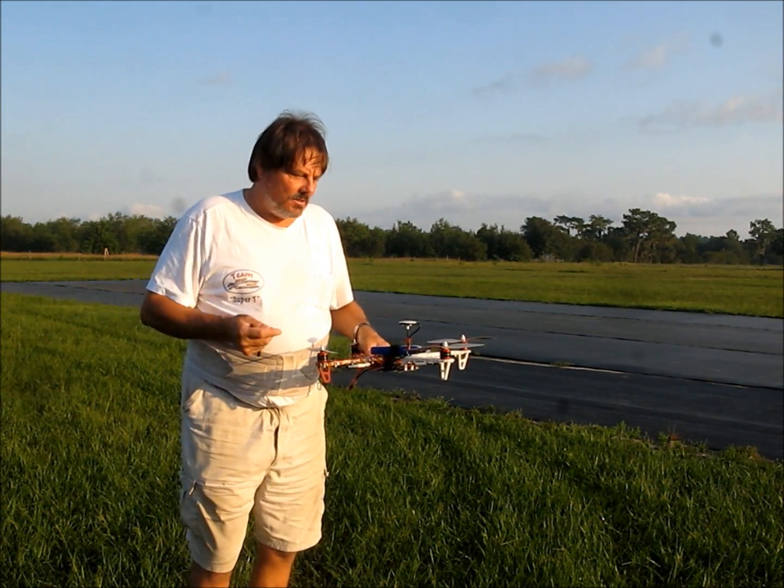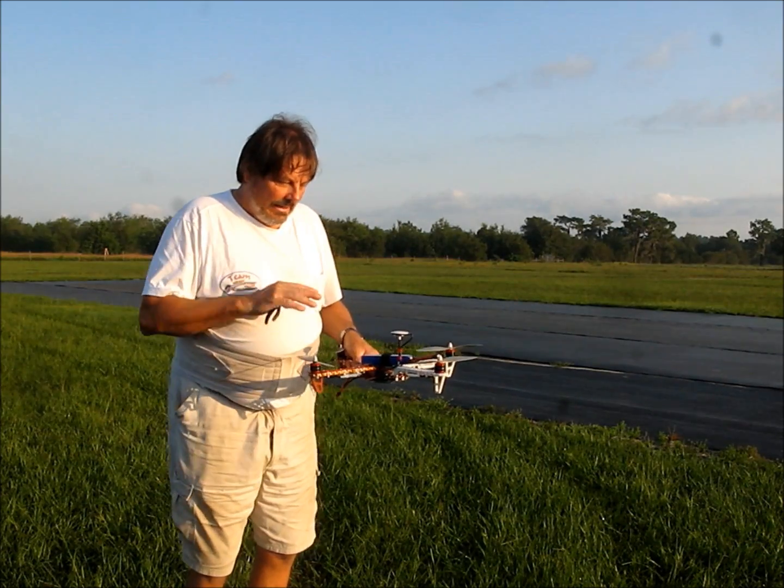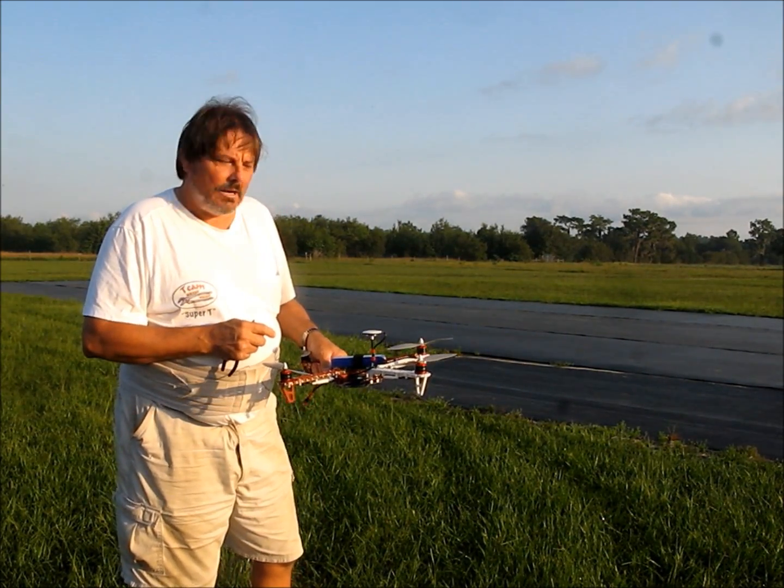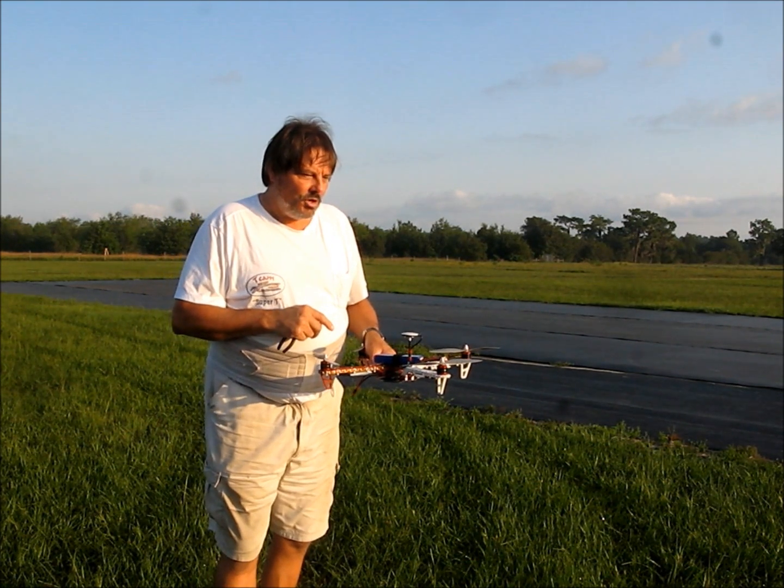The first step to mounting the GPS is to find a location and get it mounted securely, and then you need to go into the software and tell the software actually where you put it.